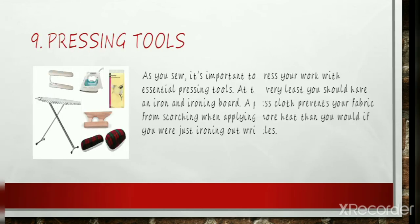Pressing Tools: As you sew, it's important to press your work with essential pressing tools. At the very least, you should have an iron and ironing board. A press cloth prevents your fabric from scorching when applying more heat than you would if you were just ironing out wrinkles. Press cloths are available in different weights, including see-through options. If you don't have one, a piece of muslin will do. Hams and sleeve rolls are wonderful for pressing curves and seams in a tube area without pressing another area of the garment.